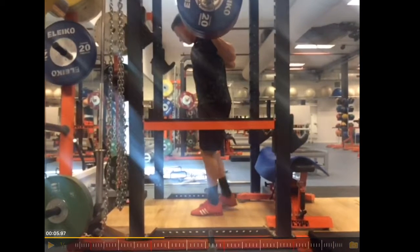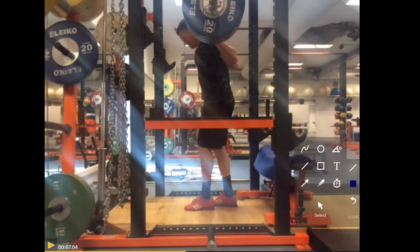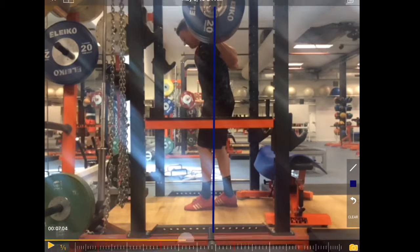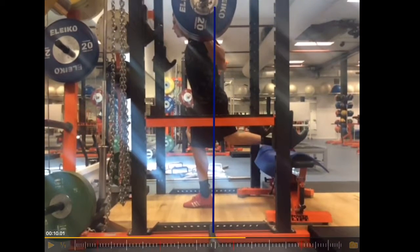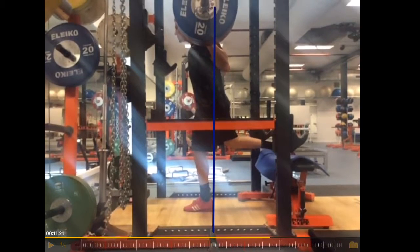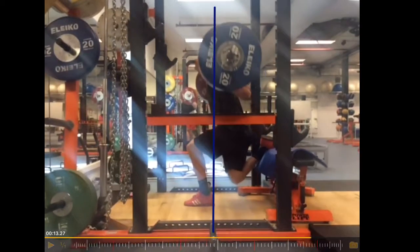The weight moves a little bit backwards from the vertical line — this is the line of gravity. If the weight would fall, it would fall straight down on this line, and ideally the weight should move on this line down and up. We would have to shift that a little bit, but the idea gets clear: the weight moves backwards and forwards.